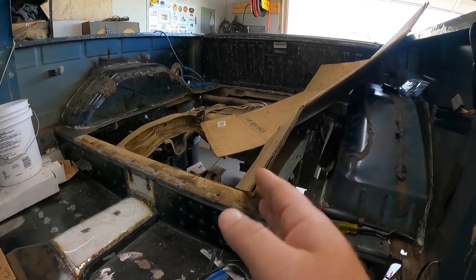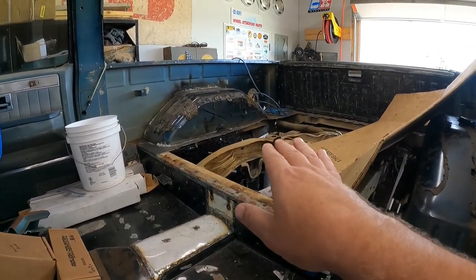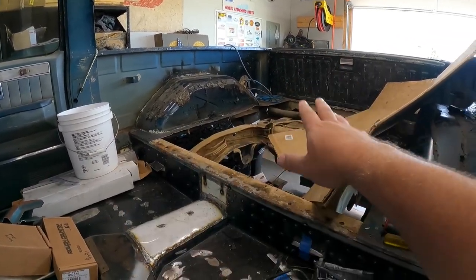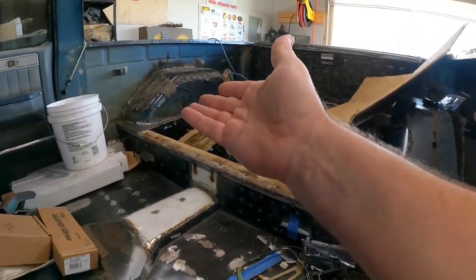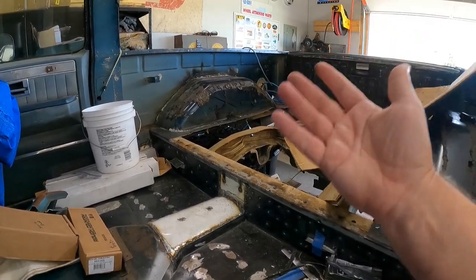What we're primarily going to focus on today is figuring out how in the world this is all attached and getting it all broke loose so that the entire bed floor is out. I still don't know if the wheel wells need to come out or not — they're in pretty good shape so they may not have to.